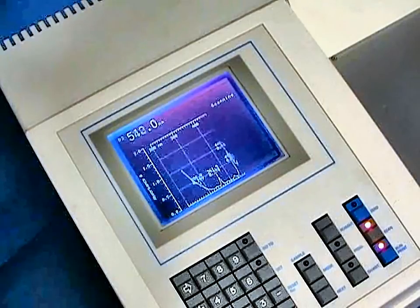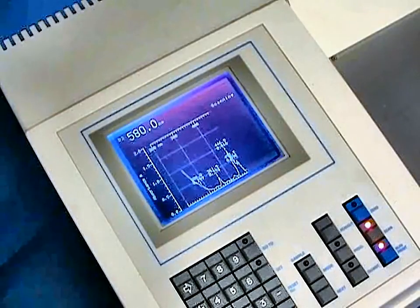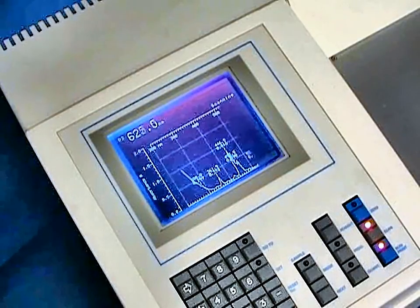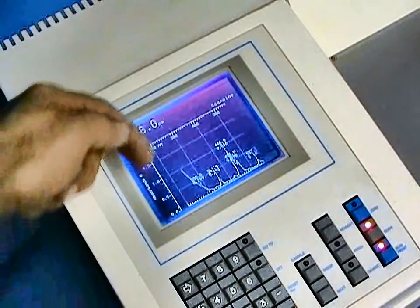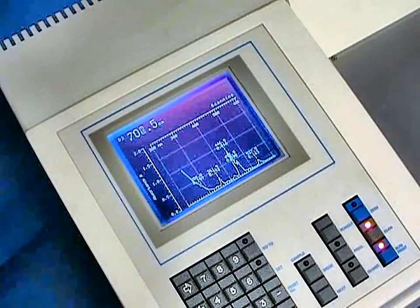After the scan is completed, we can direct this to the small internal printer, an external printer, or via software on a PC with our optional software packages. The on-screen display also includes a peak pick identifying the lambda max of all of the peaks displayed on the screen.